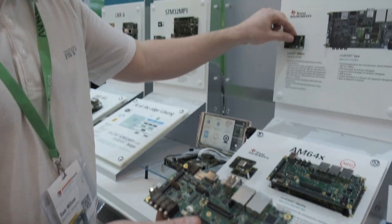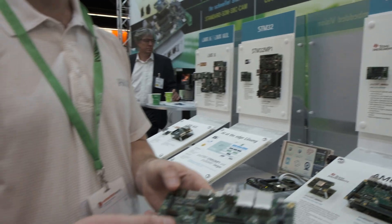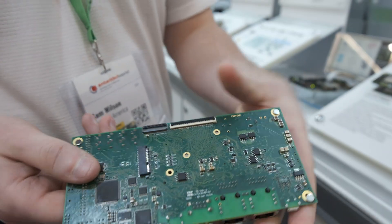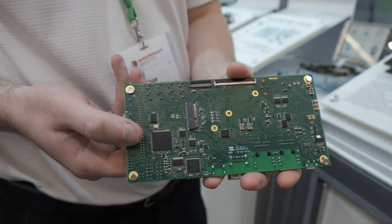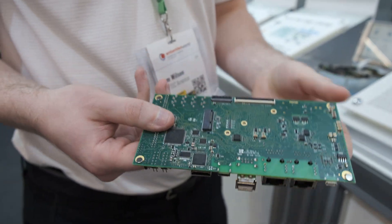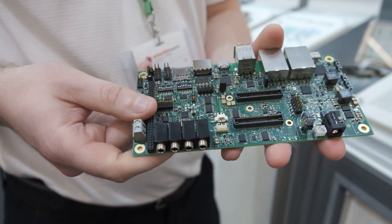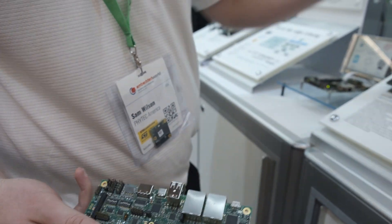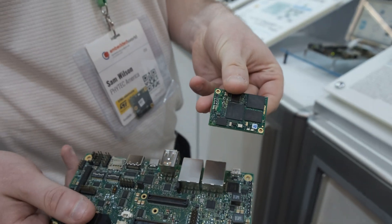It supports USB 2 and a lot of audio interfaces. There's an M.2 connector on the back for Wi-Fi and Bluetooth. It supports up to three SDIO, so there's an SD card and an eMMC on the SOM.